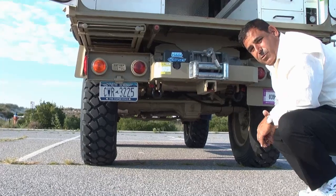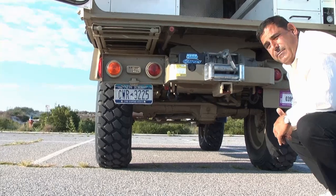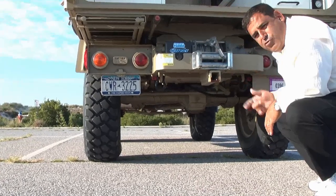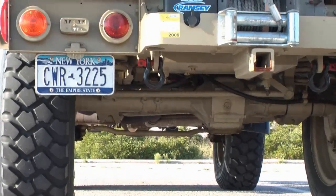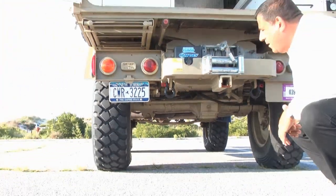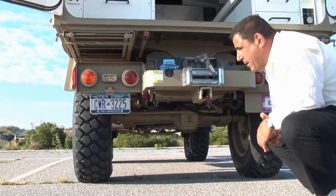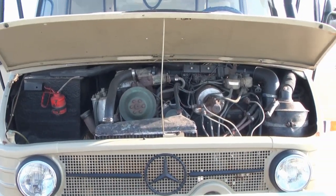The Unimog has what's called portal axles, where the axle does not come into the hub of the wheel — it comes into the top of the wheel, and then there are gears that drive the hub of the wheel, so it gives you elevated ground clearance. The military Humvee has portal axles that were copied from the Unimog, designed in 1947. It gives you great ground clearance, which has been an advantage off-road on many occasions. If you leave it for four months without starting it, turn the key, and half a turn it kicks off.